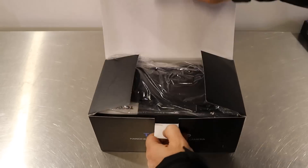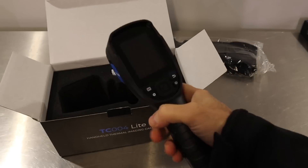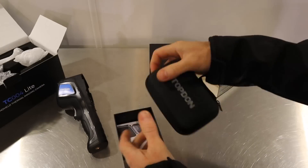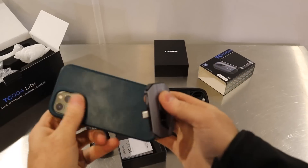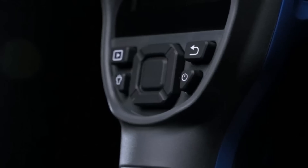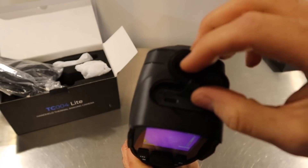We've got the TC004, which is the handheld thermal imaging camera — I really like that, I've been using it quite a bit. We've also got the one that plugs onto your phone. The main difference is this one probably has a slightly better resolution, and I can record videos easily to share. The other one is a little bit more rugged and convenient — just pull it out, switch it on, and away you go. 15-hour battery life, rechargeable as well. Let's get into these tests.